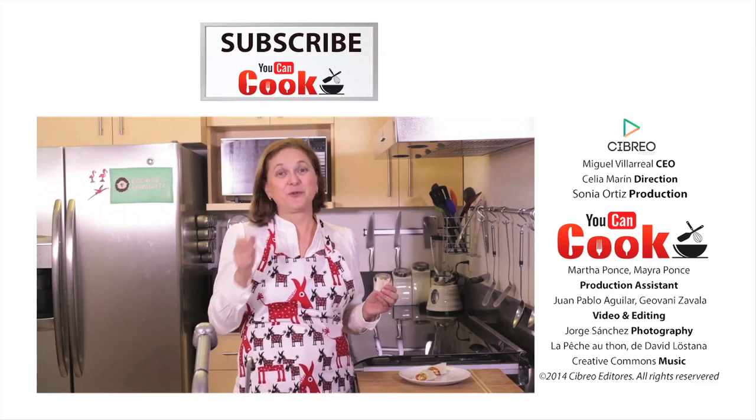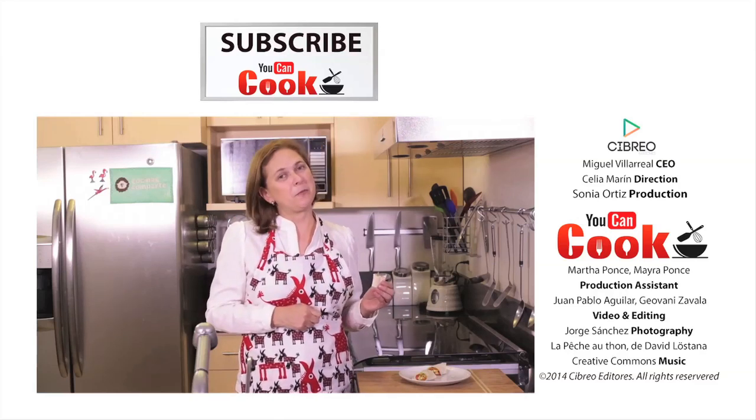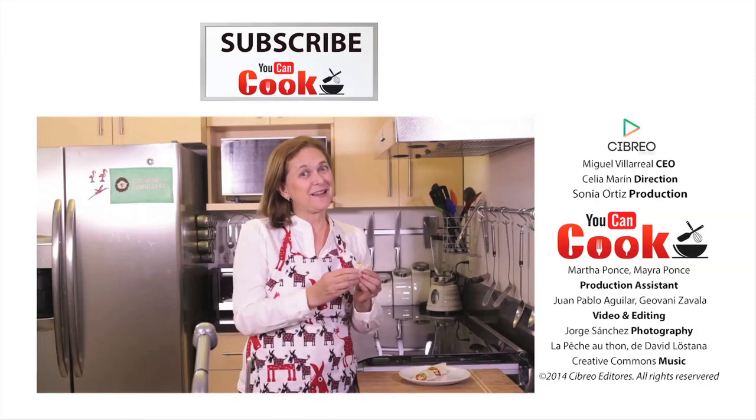If you like this, give us a like. Don't forget to subscribe to You Can Cook, where we publish five videos per week. See you next time.